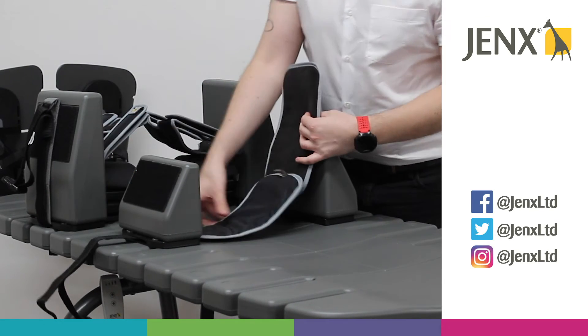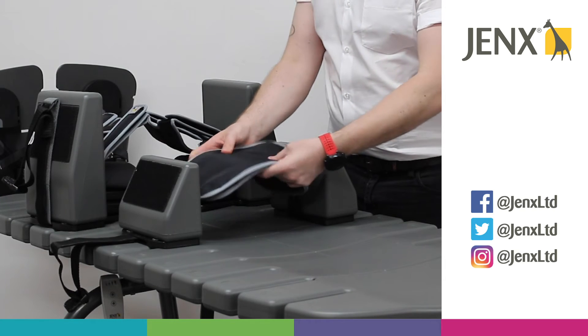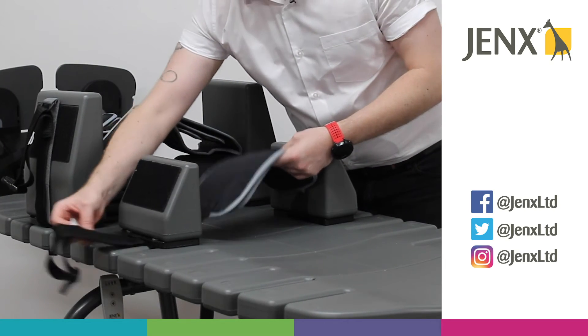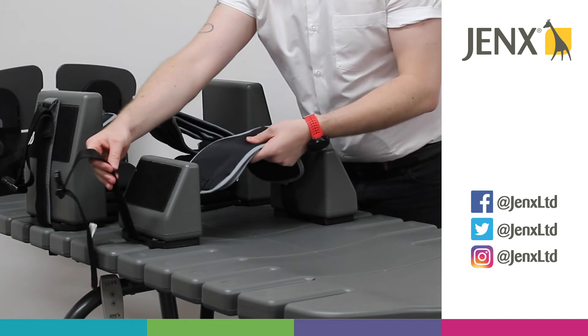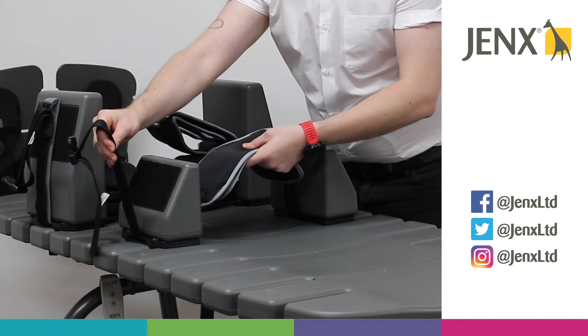For the pelvic strap, we have two velcro straps. We want these to go over the pelvis, around the ASIS. Once that's in place, we can then adjust the strap for any rotational issues that we may have.